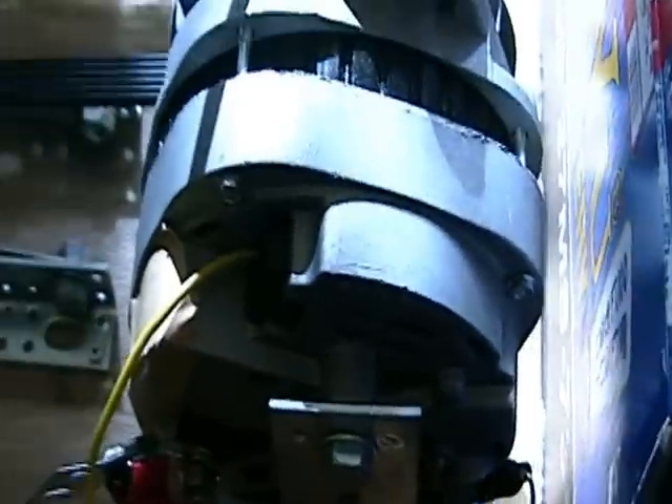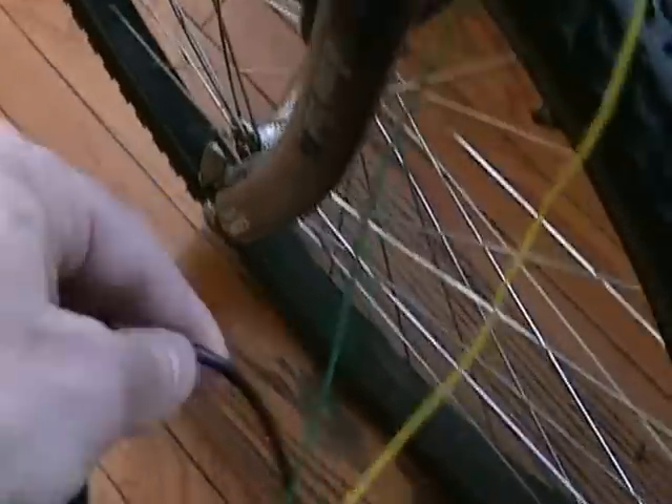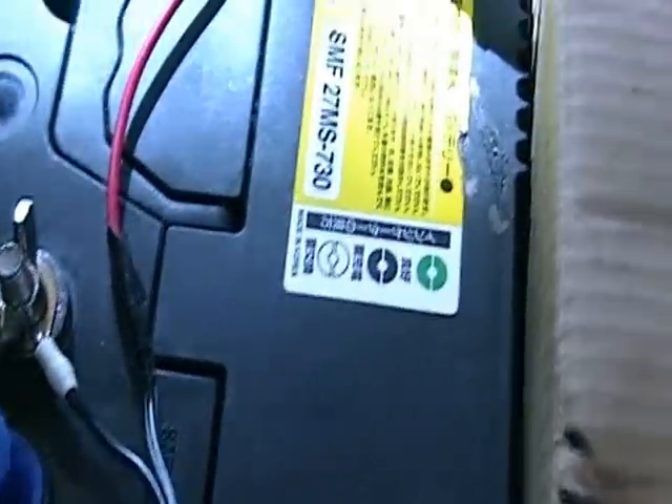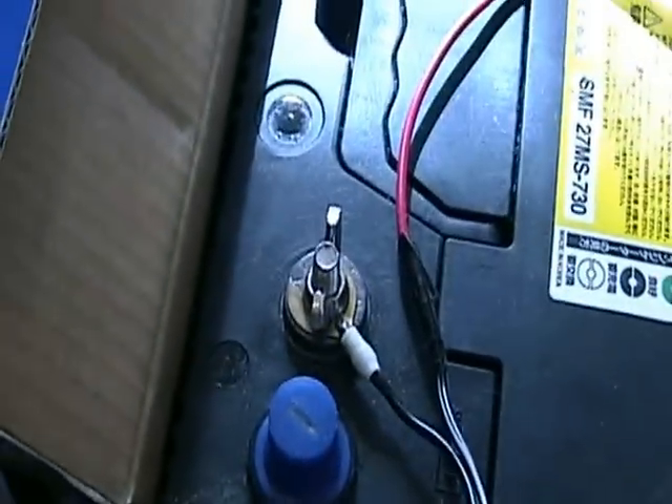On the input side of the LED light dimmer, it's very simple — I take an extension cord and connect it to a cigarette socket. I use a storage battery, though you could also use an adapter to accomplish the same thing.